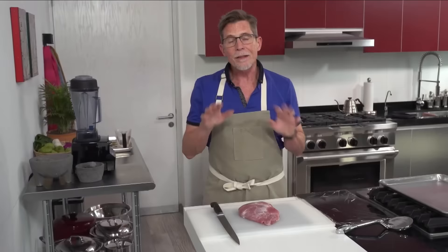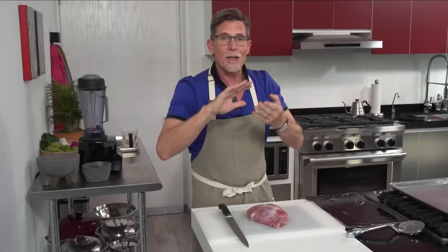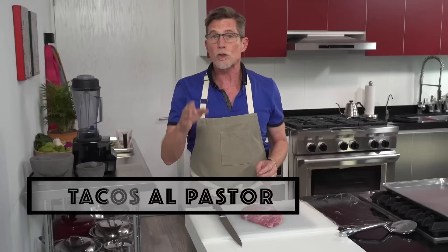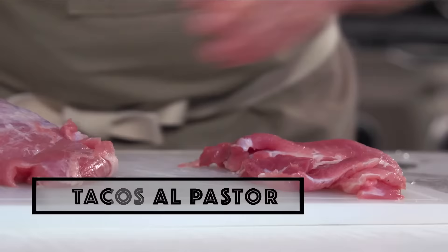When you make tacos al pastor at home, they're going to be different than what you'd buy from a place with one of those great big vertical spits. The vertical spit chars them on the edge — you're going to be charring them in another way. But if you follow what I'm going to show you, you can get really close to authentic tacos al pastor. When you go to the grocery store, just look for boneless shoulder roast. And now I'm going to slice it thin.